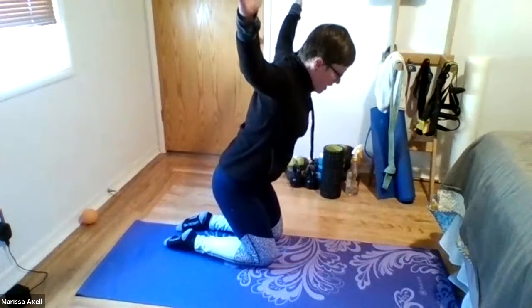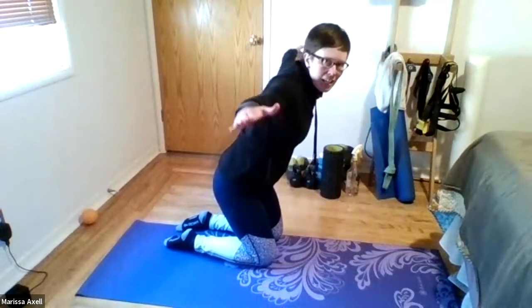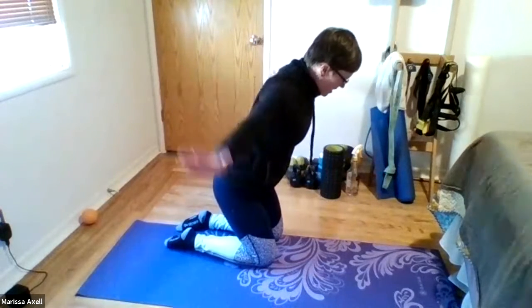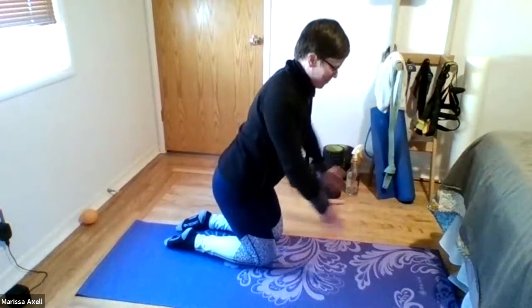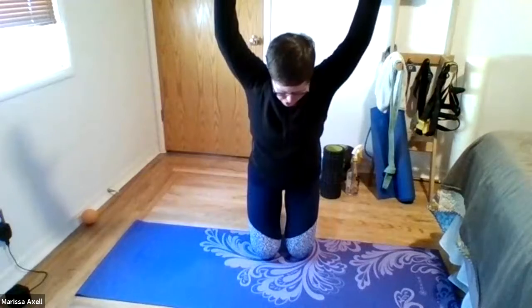Biggest Y you can create. And down. And then a T — all the way out. Squeeze those shoulders back. And up to the I. Good. Bring it to the Y. Good. And out to the T. Hips are long. And I.